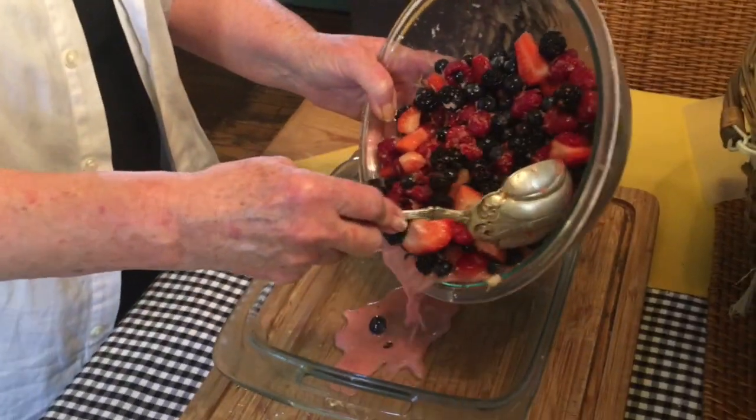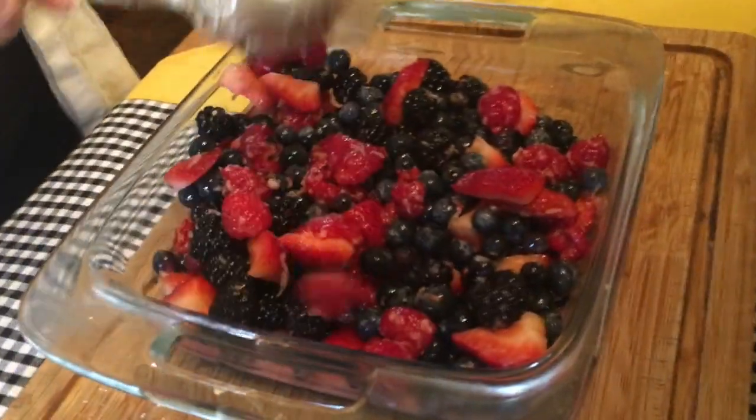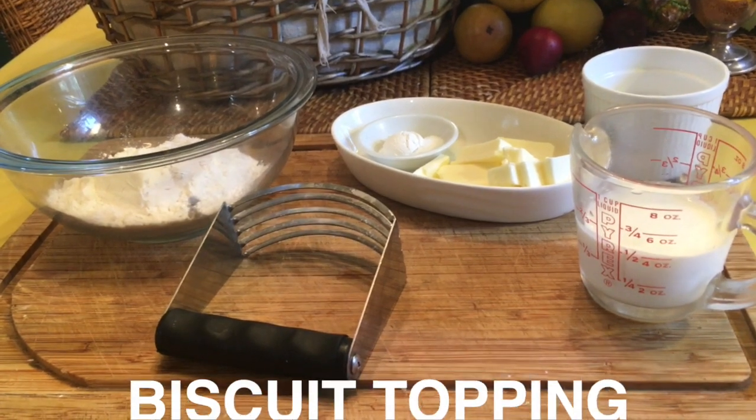Once everything is thoroughly mixed together, just pour it into your Pyrex baking dish. To make the buttery biscuit topping,